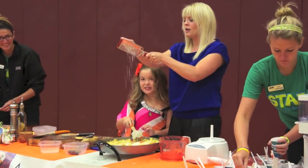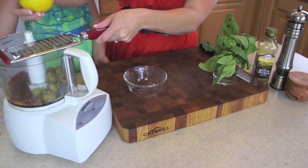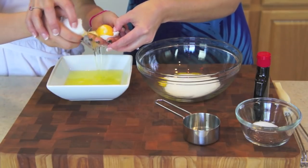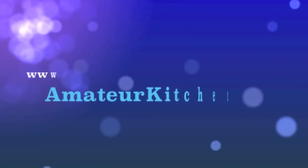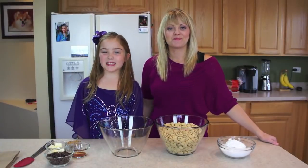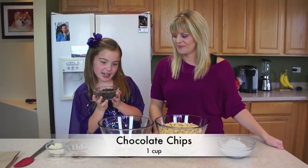So are you ready, Maria? Yes. Let's get started. To get started on this Puppy Chow, we are going to add into this big bowl some chocolate chips.